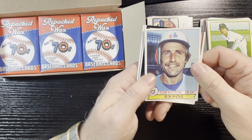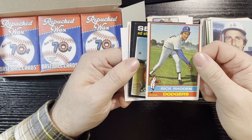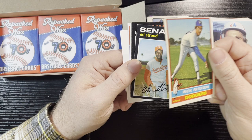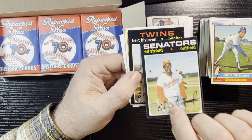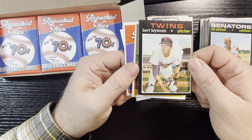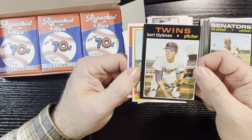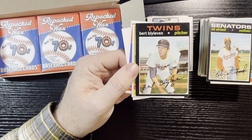Tom Hutton, Montreal Expos, 1979 — in good shape. Rick Rhoden, LA Dodgers — very off-centered with pretty raw rounded corners. Getting some 1971s here: Ed Stroud, Washington Senators — that's a good passable shape, number 217. And Bert Blyleven — very nice! I will take that. It is all centered but the corners are pretty sharp — probably about a 7 or 8. I think that's a rookie card too. It is a Bert Blyleven rookie card — that's a good one to have.